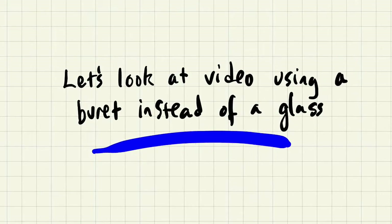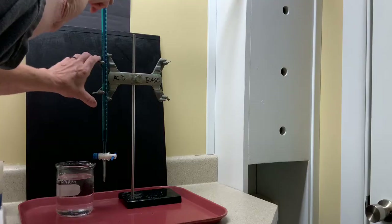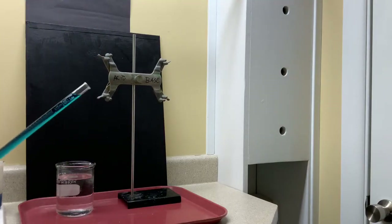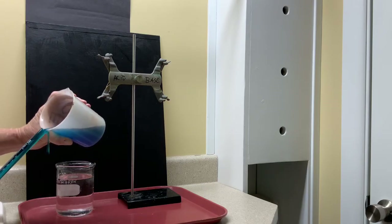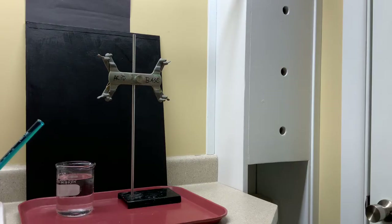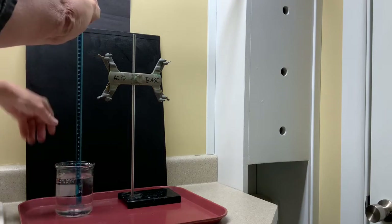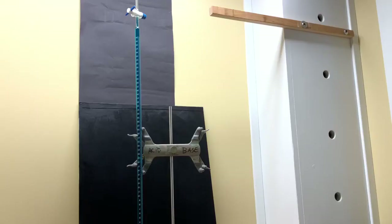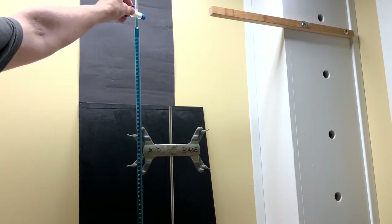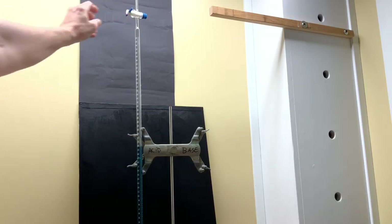Let's take a look at a video using a burette instead of a glass, which will allow us to open the top. A burette has been filled with water and topped off so that it will be full right to the top. Then a finger is placed over the top and the burette is turned upside down into a beaker of water. Notice that the water stays up in the burette. The burette is closed, and now let's take a look at what happens when the burette is opened and air is allowed to flow into the top of the burette. You can see that the water level drops down.